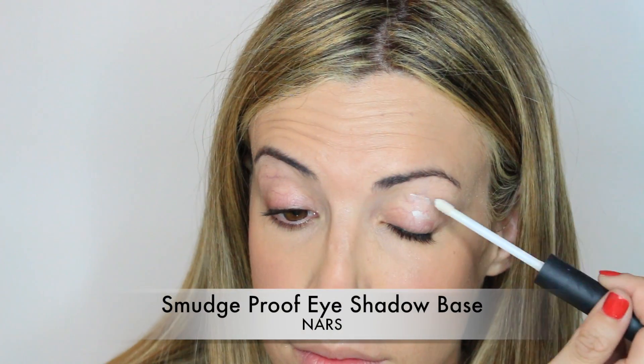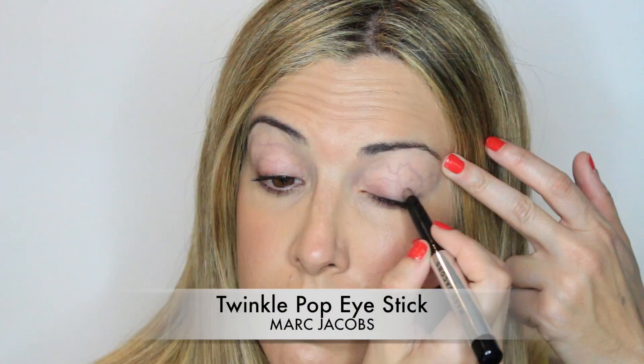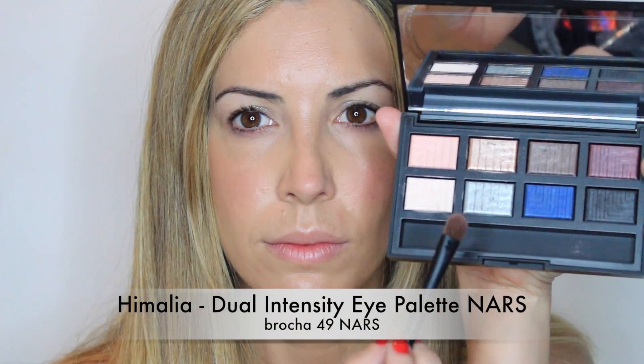Moving to the eyes, I'm applying my primer just so the shadows don't move throughout the day. Then I'm applying Twinkle Pop Eye Stick by Marc Jacobs — it's a metallic eyeshadow — and I'm blending it with a synthetic brush all along the eyelid. Then I'm taking my Himalaya eyeshadow and applying it just on the center of the eyelid to add this metallic look I want to achieve.